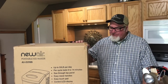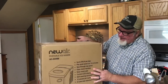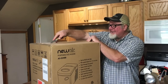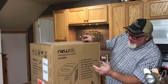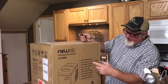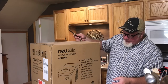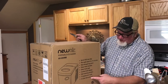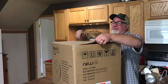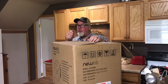We're going to open this up, test it out, and give you our honest opinion. Right on the box it says you can make up to 50 pounds of ice a day, with a cycle lasting only 6 to 14 minutes. It has a touchpad, a see-through top, easy-remove handles, makes 12 pieces of ice per cycle, and you can adjust the cube size. If it does what it says, it's going to be interesting and useful.